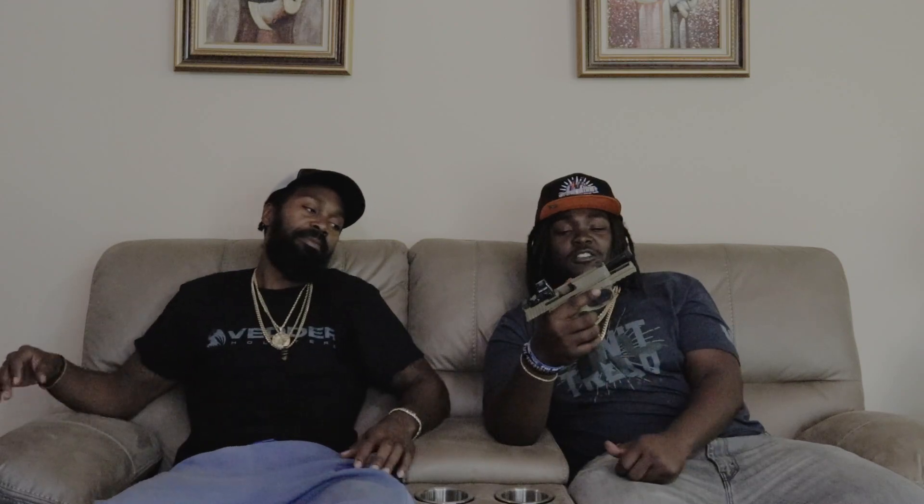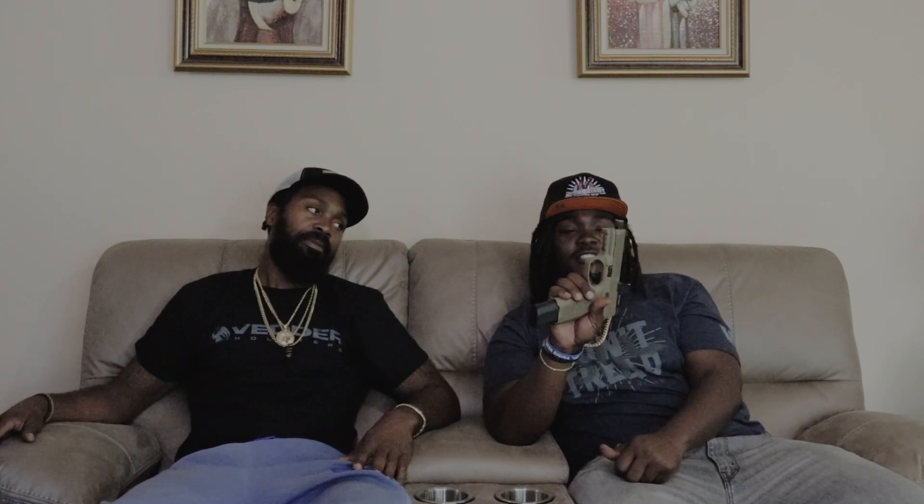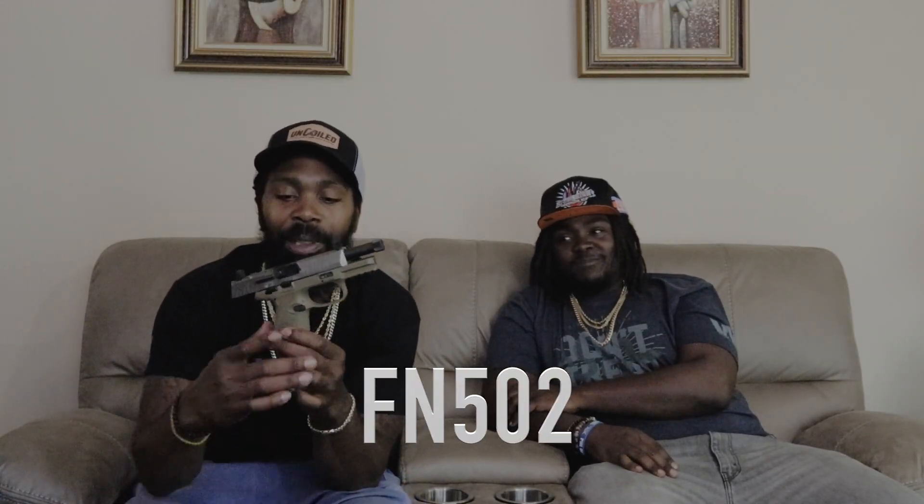This is also safe and clear — this is the FN 509 Tactical. After I shot my brother's, I just had to have one. It has a great threaded barrel, ready to be suppressed, and is equipped with the Holosun 507 green dot. This is loaded with a 24-round magazine.